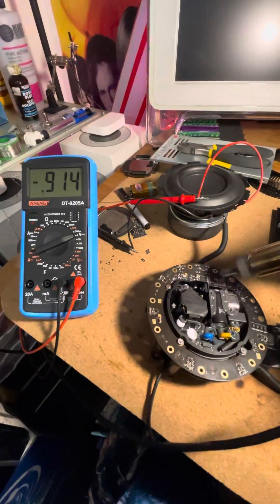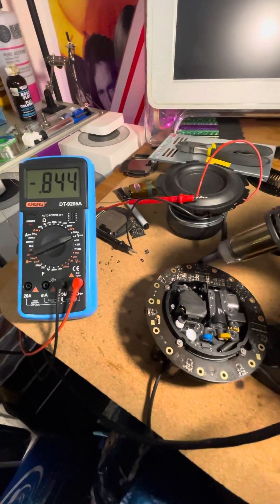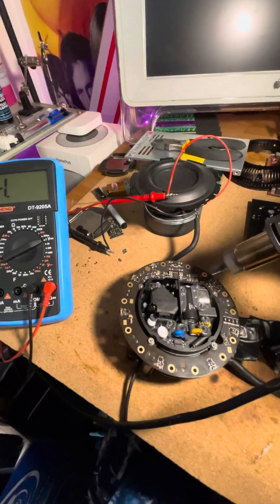If I go towards the amplifier, I see it's not going up. But towards the DAC it is. So it's got to be something right over here.